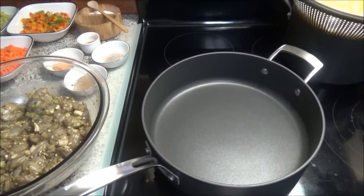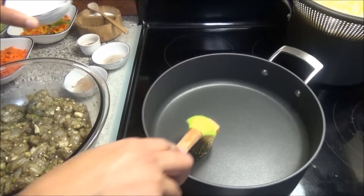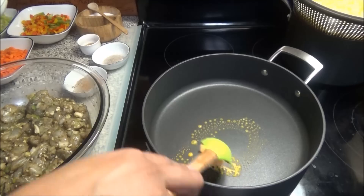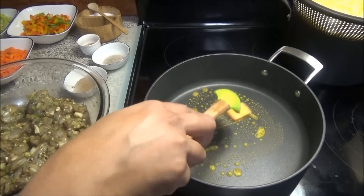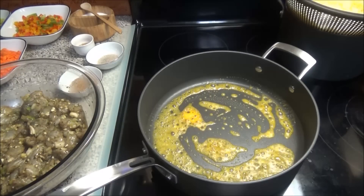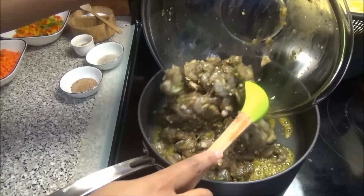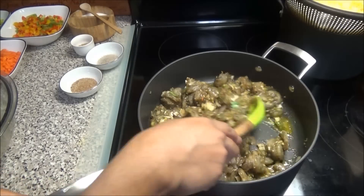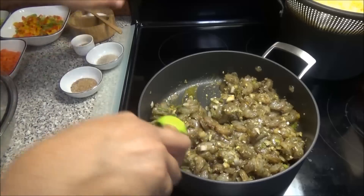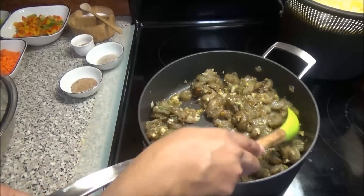I'm going to start by adding my golden ray to the pot and letting that melt. If you don't have golden ray, you can use vegetable oil. To this I'm going to add the shrimp that we had marinating, give it a mix, and allow it to start to fry up. I have my heat on medium-high.